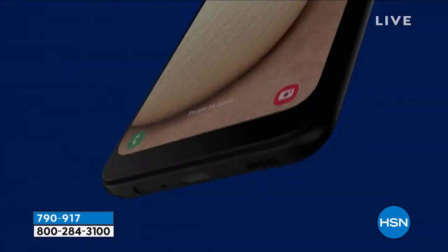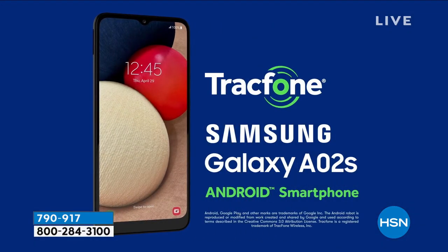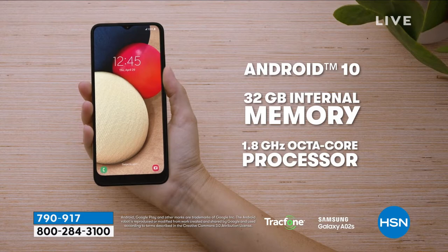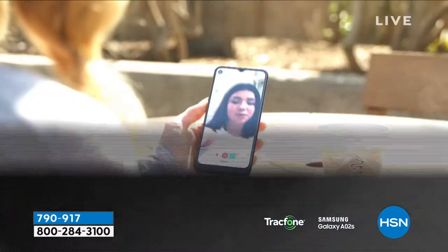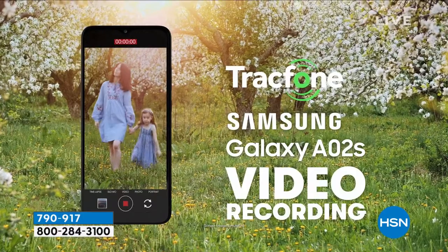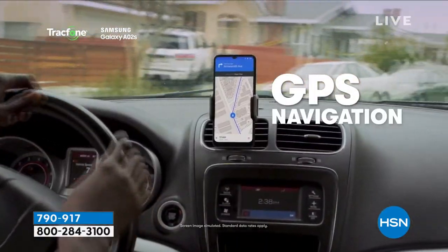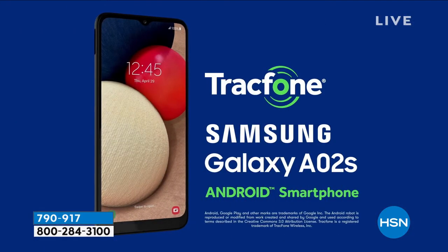It has all three cameras in the back — one of the best camera setups in the marketplace. On top of that, having Tracfone means you never get a bill. 32 gigabytes of memory, an octa-core processor — the fastest we've ever offered — and that huge touchscreen is gorgeous. Samsung makes some of the best cameras out there: a 13-megapixel camera in this phone.